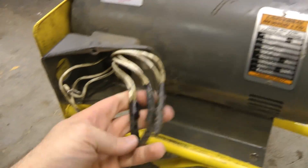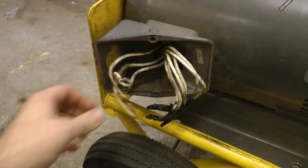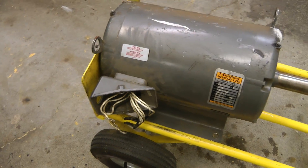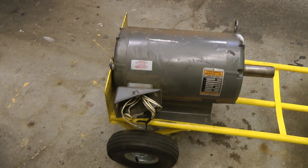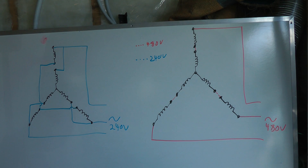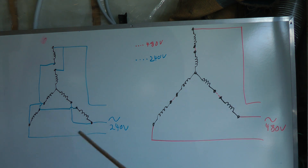One thing we have to do is figure out the wiring, because it's not labeled and I think it's configured for 480 volts right now. I'll just draw up a quick diagram here so we can see how this is wired. These three-phase motors are wound pretty simply. For this one that is dual voltage and has nine wires coming out, they simply reconfigure the coils as either series for 480 volts or parallel for 240.